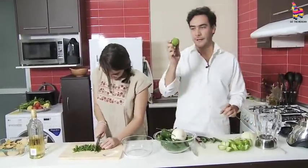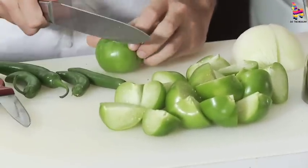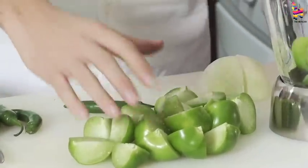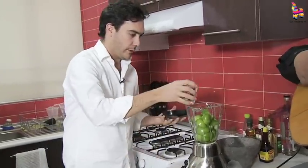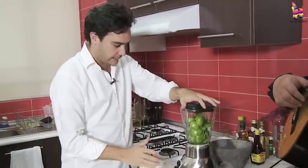I have already six green tomatoes, raw, and we're gonna put them here in the blender. I have a little bit of water here, so it helps me blend them.